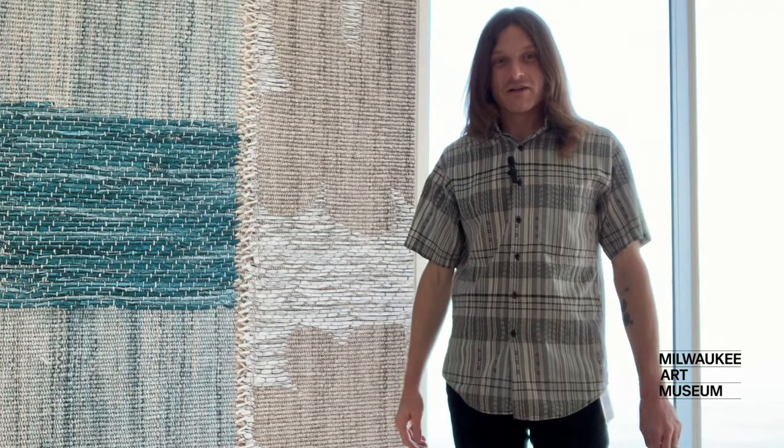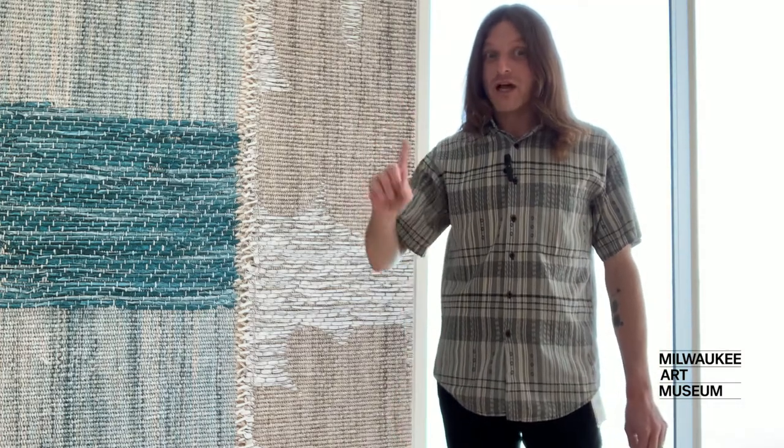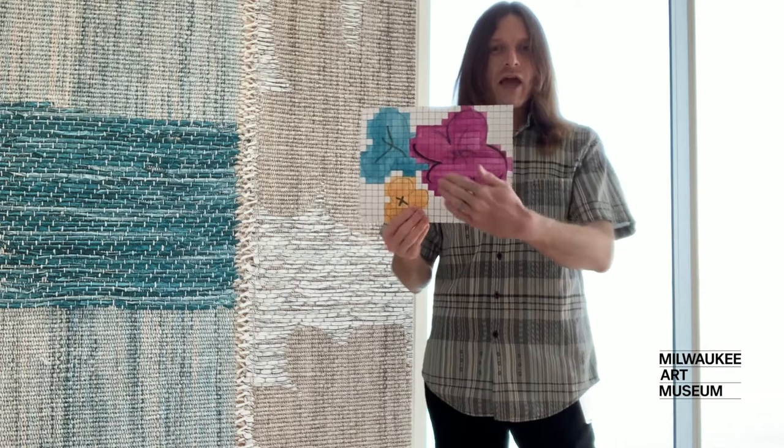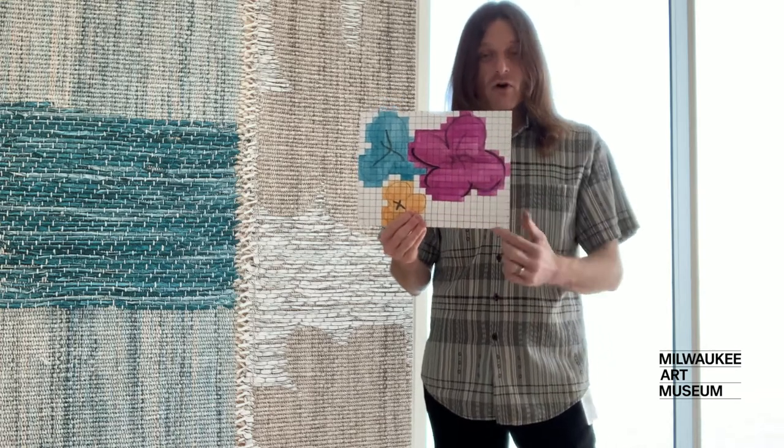Hi everybody, Brett here. I hope you're ready to color outside the lines because we'll be using grid paper to help tell us where to add color to the curvy drawings that we make.